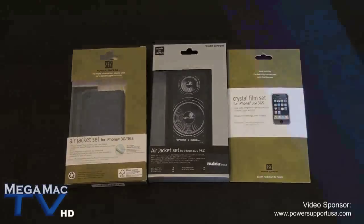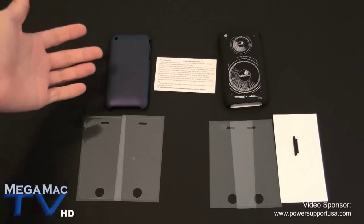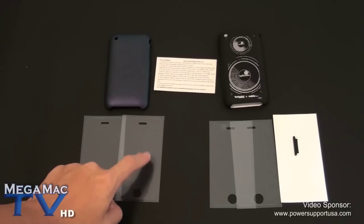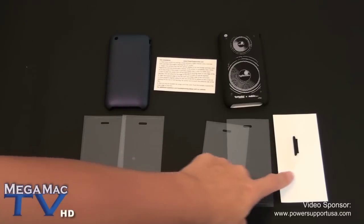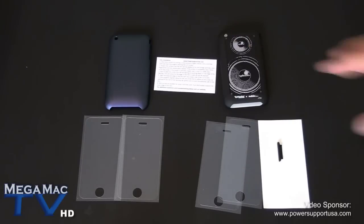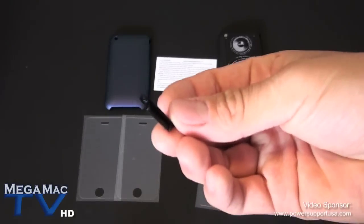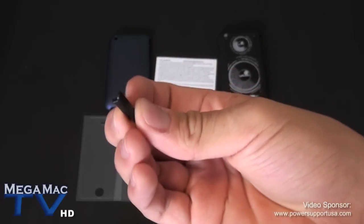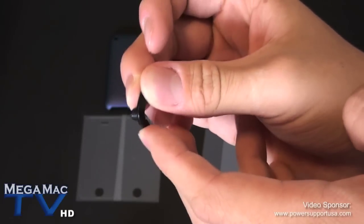Okay, so this is what comes in the box for each of these. For the iridescent purple air jacket, it comes with instructions for installing the screen protector and one crystal and one anti-fingerprint screen protector. With the designer air jacket you also have a crystal screen protector, anti-fingerprint screen protector, and application film — a sticky tape you put on your screen and peel off before applying the screen protector to remove any dust. There's also a little piece for covering the dock on the iPhone 3GS, similar to the SwitchEasy capsule rebel's dock cover but softer — a rubber silicone material.